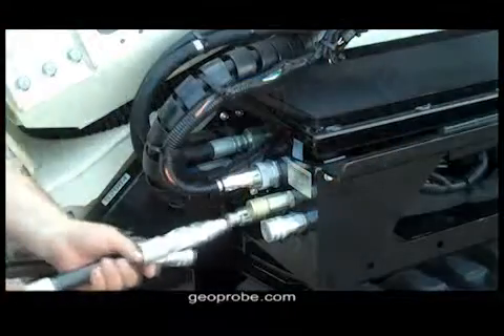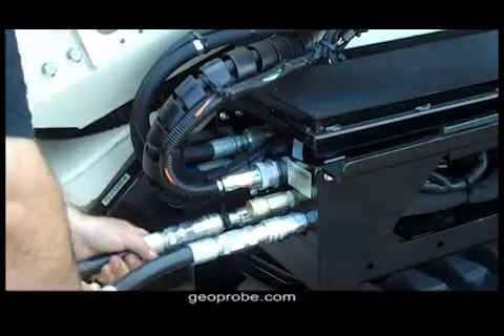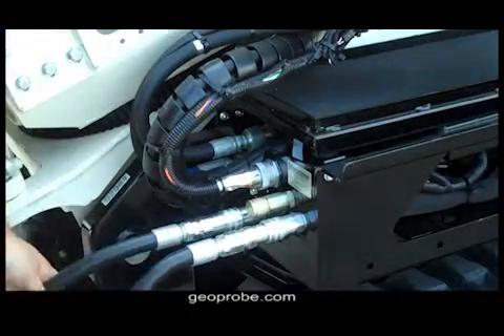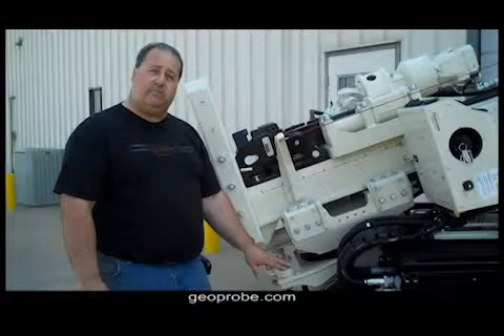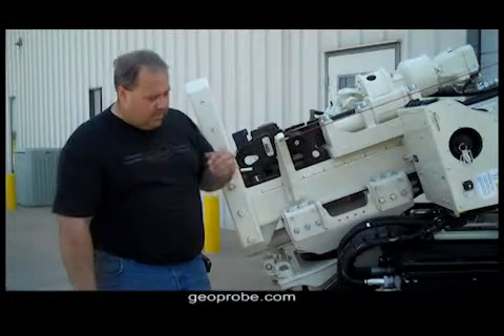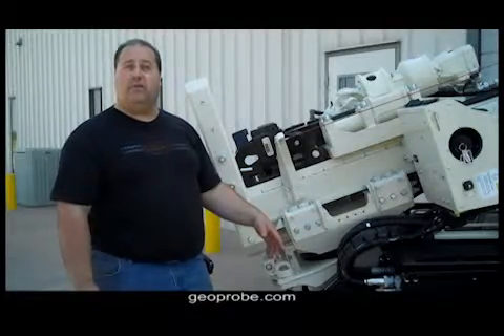We're now going to plug the filter into the quick connect on the machine. Now that we have our filter hooked up, we will start the machine and run it for 10-15 minutes, then we will cycle all cylinders and the tracks, and we will repeat that process three to four times.